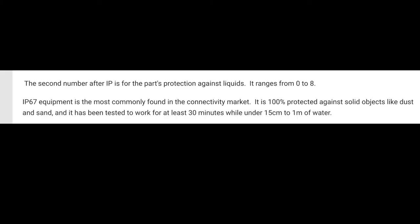The second number after IP is for the part's protection against liquids. It ranges from zero to eight. IP67 equipment is the most commonly found in the connectivity market. It is 100% protected against solid objects like dust and sand, and it has been tested to work for at least 30 minutes while under 15 centimeters to one meter of water. I don't see anybody jumping in the ocean or a pool with these things around their chest, but in case it rains really hard and you live in Seattle or Vancouver, you probably don't have to worry.